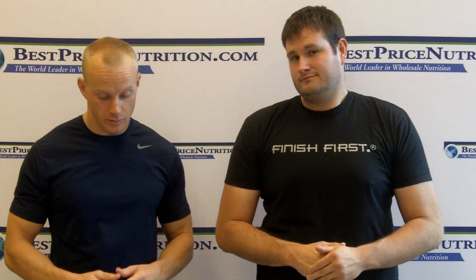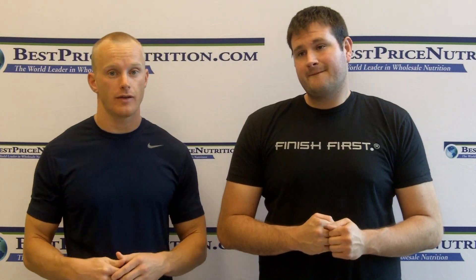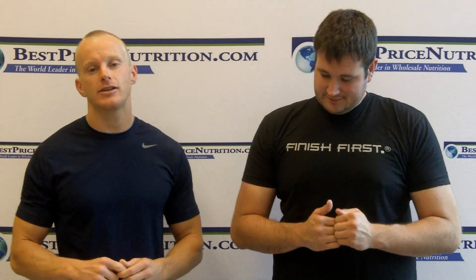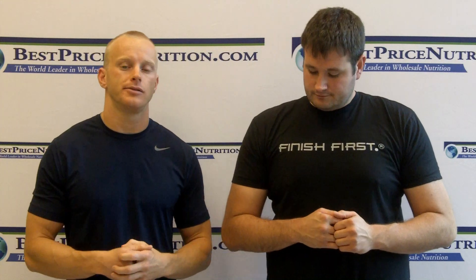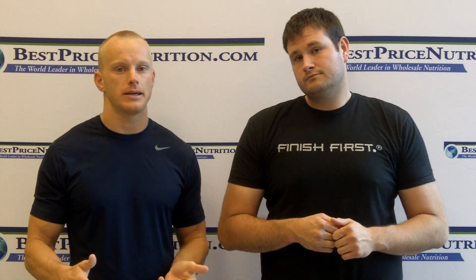Hello again, everybody. This is John Anglin with BestPriceNutrition.com. Today we're reviewing MuscleTech Nitro Amino FX Pro Series. It's a BCAA supplement where they added arginine and a couple other amino acids to it. It's mainly going to be targeted toward people who are going to take it pre-workout because of the arginine added to it, so it's technically like a pre-workout supplement.